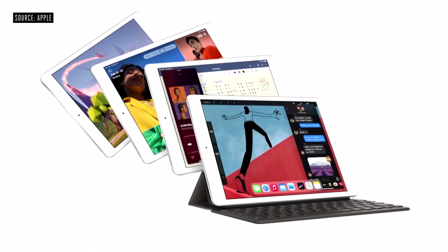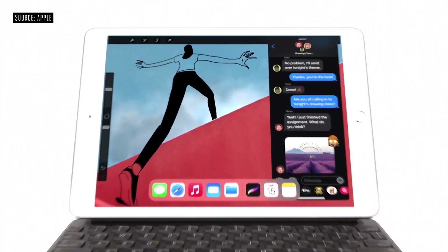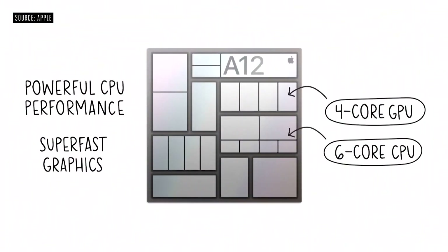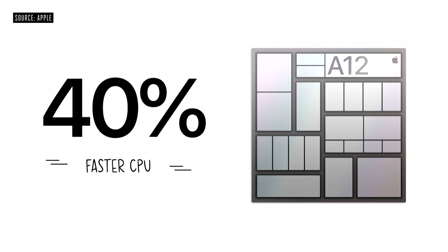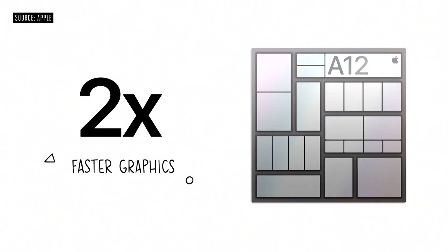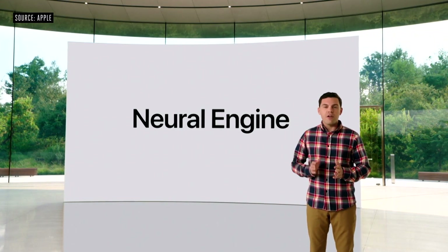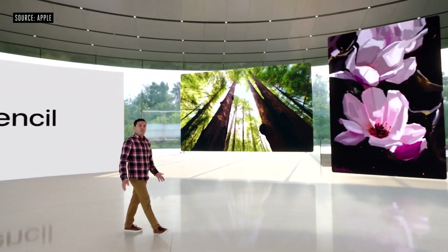Now let's turn our attention to iPad. The new iPad 8th generation — it's more capable than ever, and it starts with the A12 Bionic. It features a powerful CPU and super fast GPU. Compared to the already fast chip in last year's iPad, it has a 40% faster CPU and delivers a massive two times jump in graphics. The A12 Bionic includes powerful custom technologies like the neural engine for machine learning, which comes to our most popular iPad for the very first time.